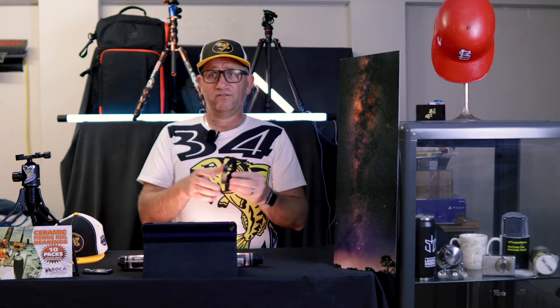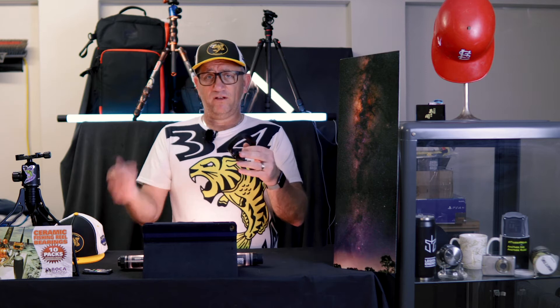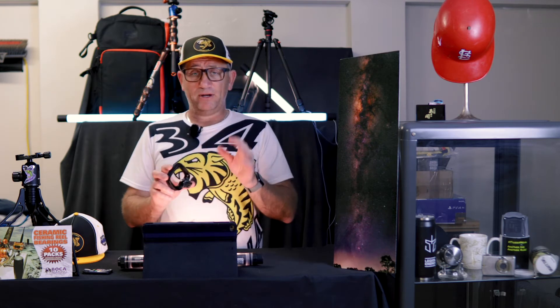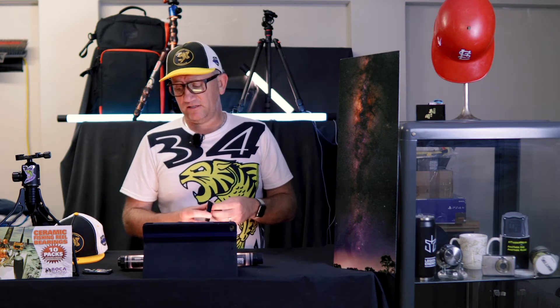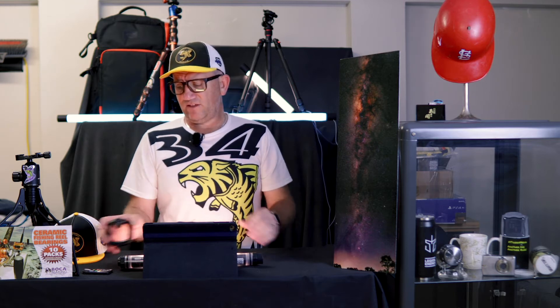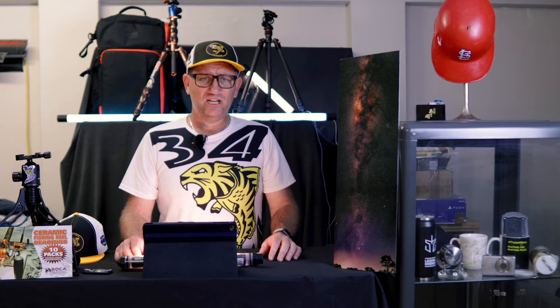Once I hit one big massive bump it shook and the phone fell off, but that was once over the whole weekend, so I'm pretty impressed with the magnet side of it. That's the only thing I'll say — just make sure you don't have loosey vents. But overall they're good.